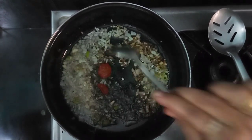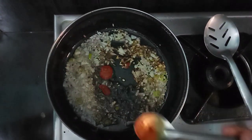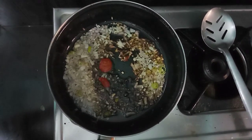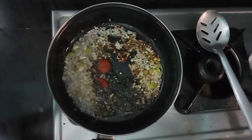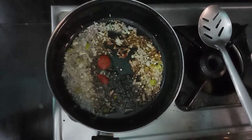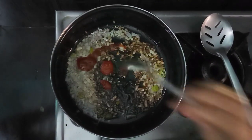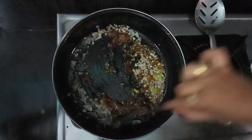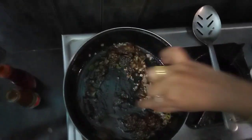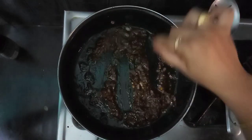I will stir it with a little sauce. Add 1 spoon of soy sauce. I will also stir it with tomato ketchup and a little gravy.